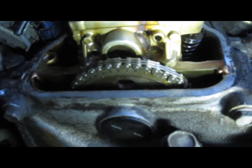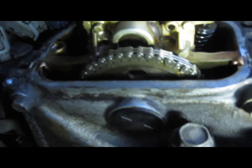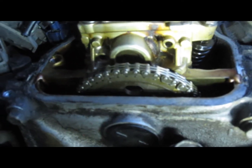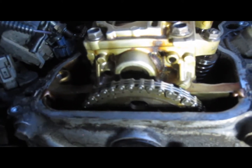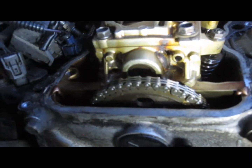They don't line up in this case, and that tells me that the timing chain has indeed skipped two teeth. There's a good chance it has bent a valve, so this engine may need a major repair job. That is what I wanted to find out. I hope this helped you — you guys have a good day.